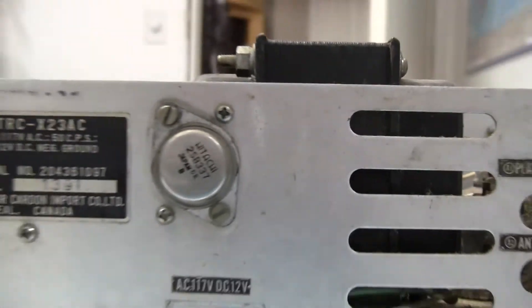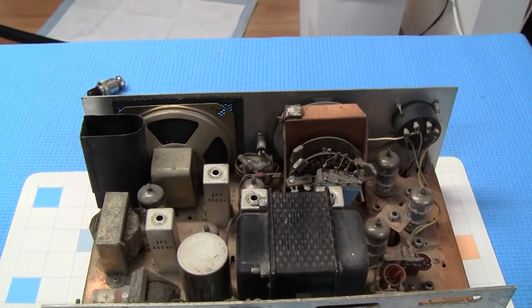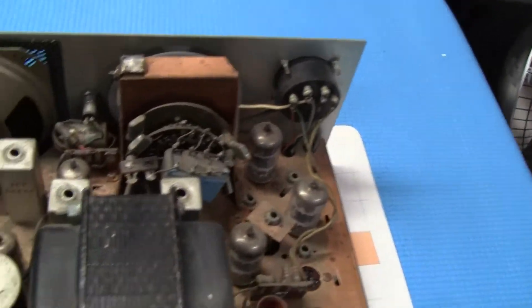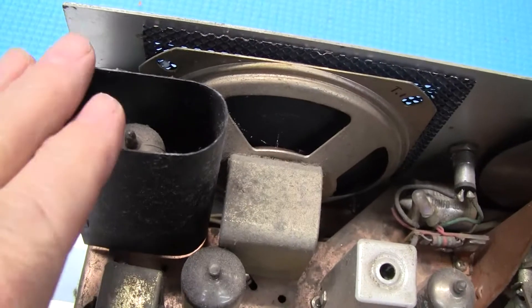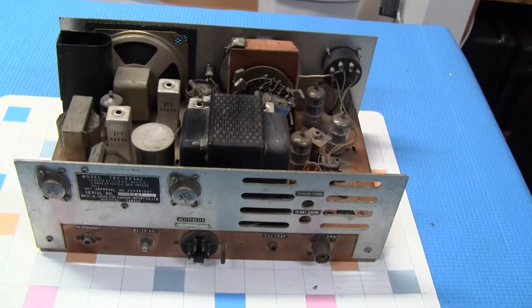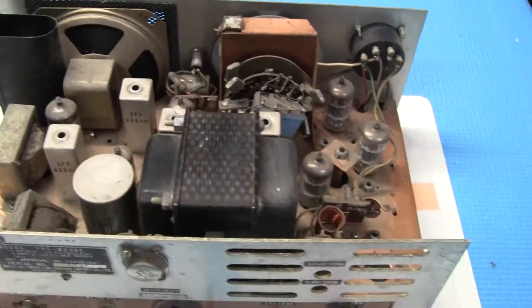It's got two transverses at the back, but the magic is inside — it's got tubes in it. One, two, three, four, five, six, seven, eight tubes, and a massive transformer. It's crystal controlled. There's another tube here — I think this one is for the receiver, for the noise. I'm not going to pretend I know everything about these things. This is my first CB with actual tubes in it. I had it working — it transmits and receives, came out pretty good.